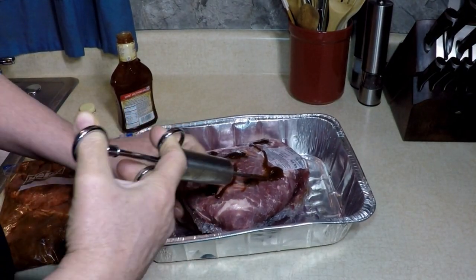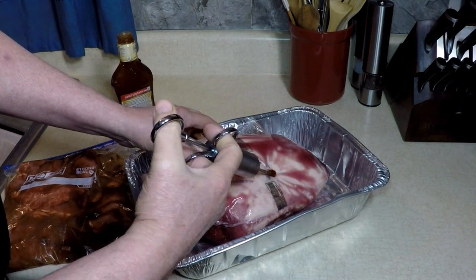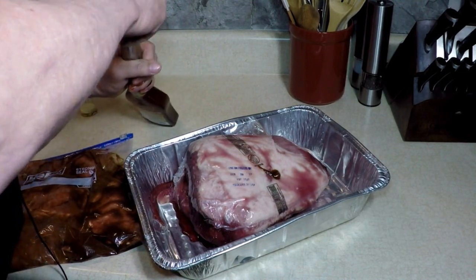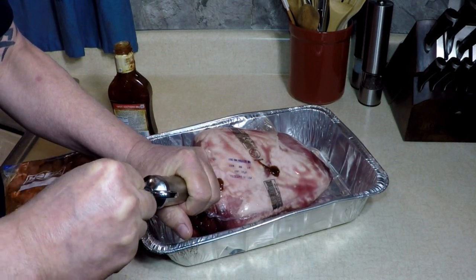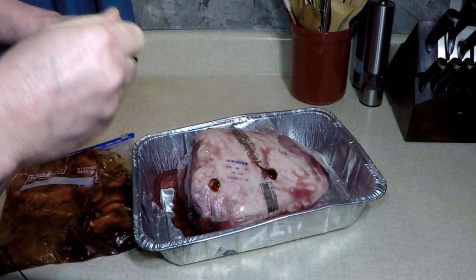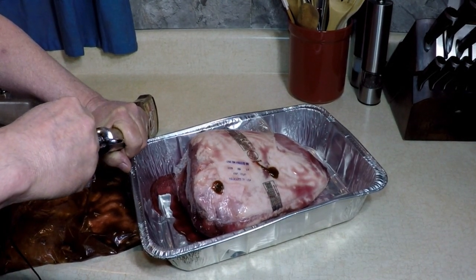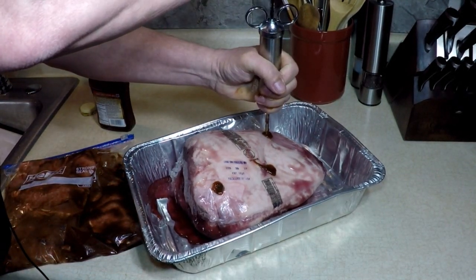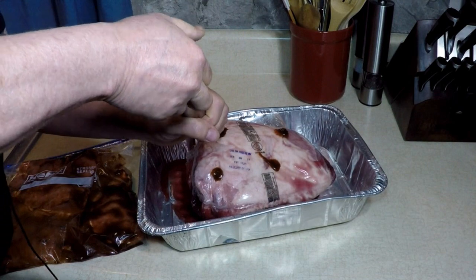This was 99 cents a pound — not bad. Flip it over, we got a fat cap. Gonna be good, it's already good. Plump it up — it smells like barbecue already in here. It's leaking out because I'm poking holes in this, but that's okay, that's why I have it in a pan.